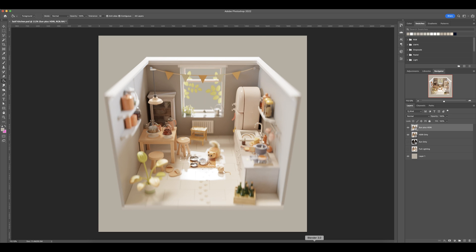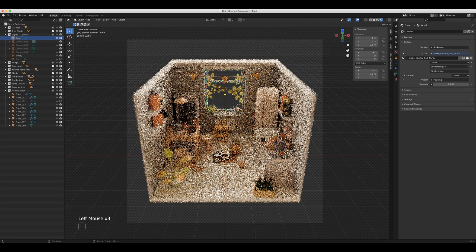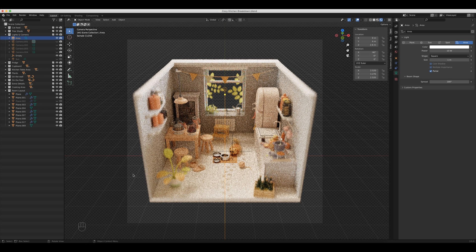Let's go back into Blender and look at this portal light. I'm going to turn off the sun and turn on the area light, which is our portal light. In the light settings you can see that portal is selected. If you don't know what a portal is, I'll leave a link in the description that explains it well. The quick cliff notes version is that it takes the HDRI lighting and funnels it into wherever we tell it — in this case, funneling it into the room — and it just kind of reduces noise. It's very subtle, but let's jump back into Photoshop and I'll show you what it's doing.